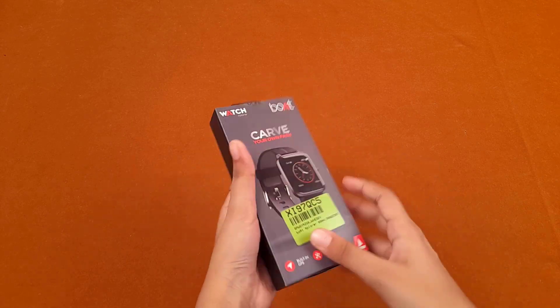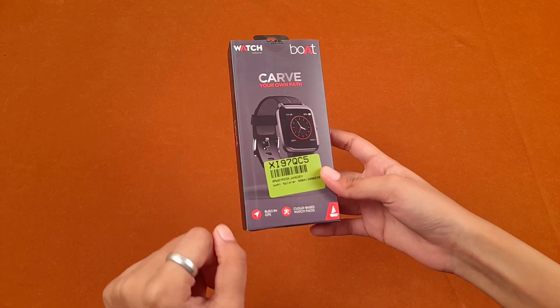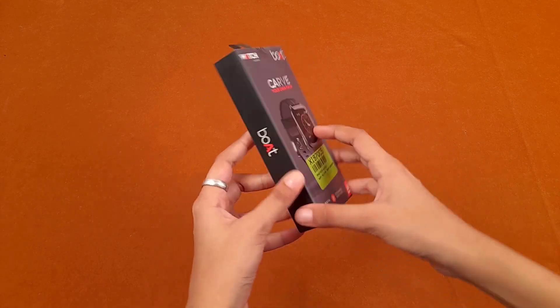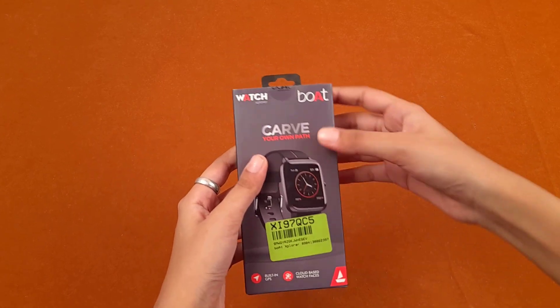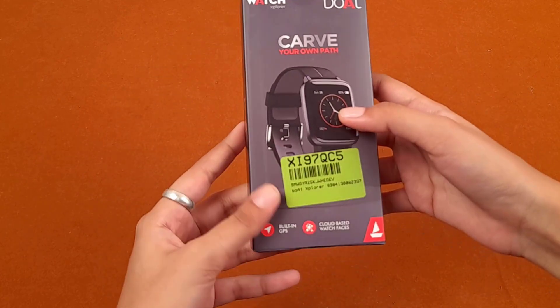I have the box in my hand and all the specifications and features are mentioned on this box itself. We are going to go through the specifications given on the box and then unbox it. Here you can see the black case — very nice packaging. Boat Watch Explorer: carve your own path.